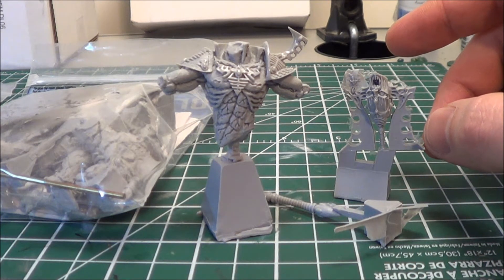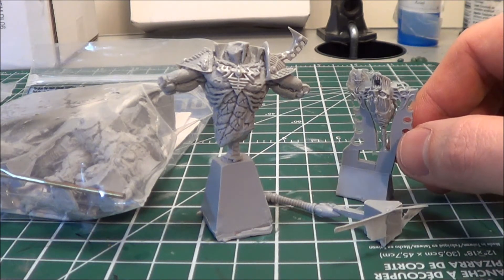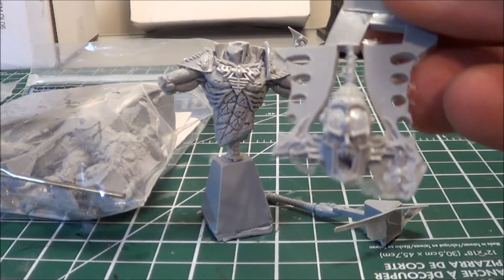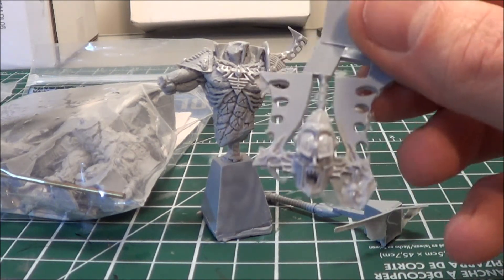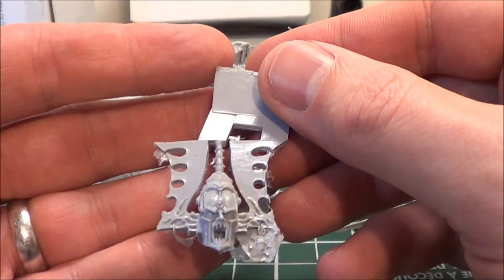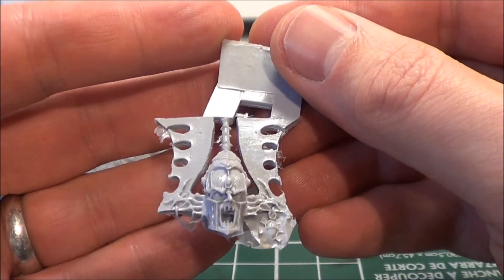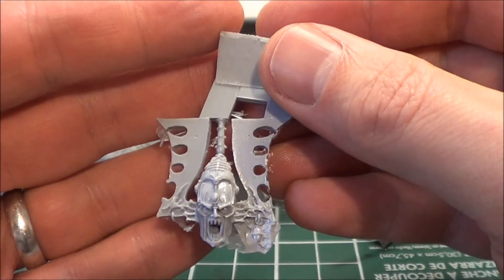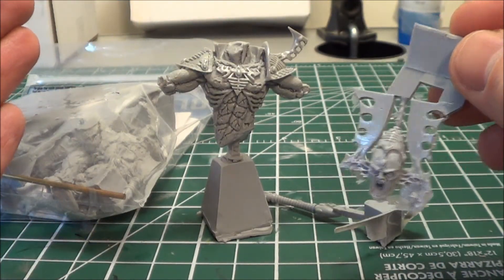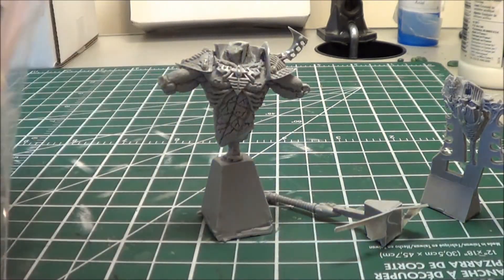Then I wanted to do three character models, and the first one I'm going to do is the Eldar Avatar from Forge World. I have a bit of history with this — it's really long overdue. I got this for my birthday last year, and my birthday is in February, so that shows how long I've had it. When I got it, the pieces in front of you actually arrived broken from Forge World — either minor imperfections or broken.